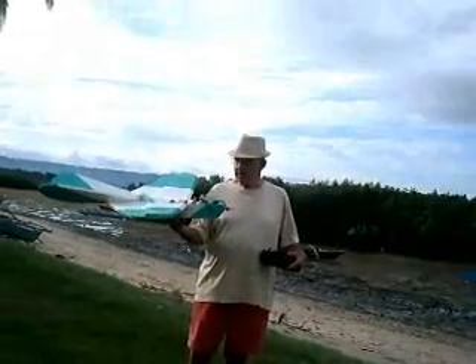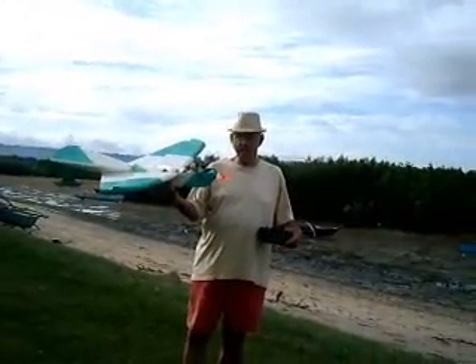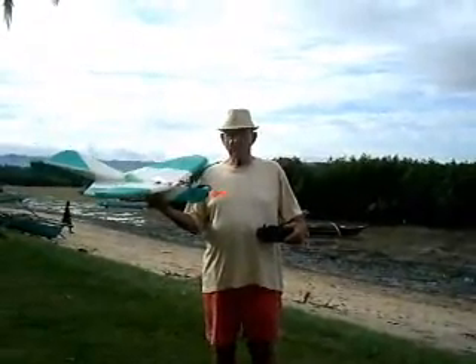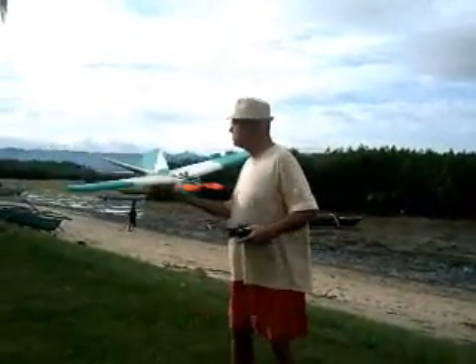Okay, this is the problem child. I've got a bad camera in it right now — it's not working, but that's just for the test. And we're going to see what we can do.